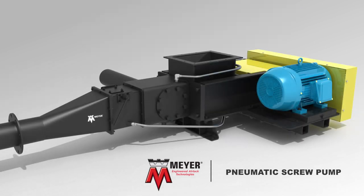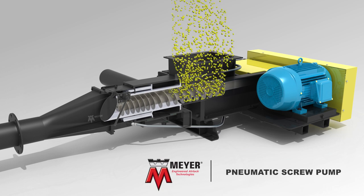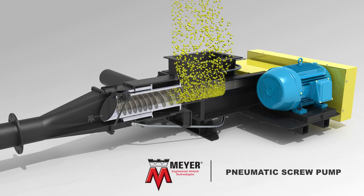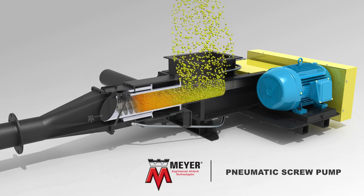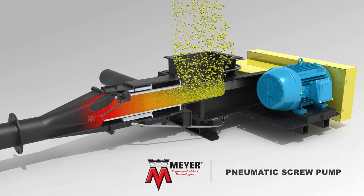To begin, the inlet hopper's sloped walls direct the material into the rotating screw. The dry material begins to fill the rotating screw and compresses, forming a seal as it moves through the barrel, as shown here in red.